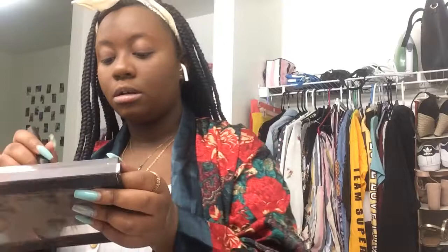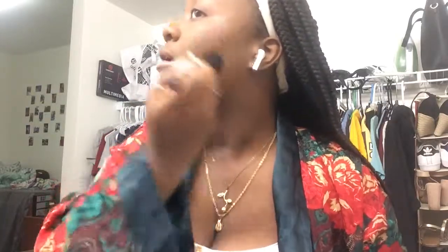Now we are moving on to contouring. I'm going to take an angled brush and use the medium shade and the darkest shade in the palette to contour my cheeks, my forehead, and my jawline. I kind of pucker my face to get my cheeks, then move along the side of my face up to my forehead. I learned that you're not supposed to contour all around your forehead — just do the sides and avoid the middle, because doing the middle makes your forehead look bigger. That's a tip for people with big foreheads like me.